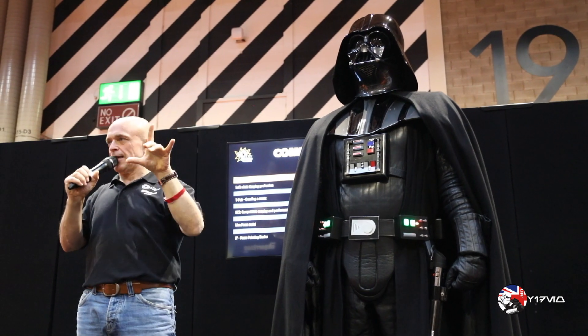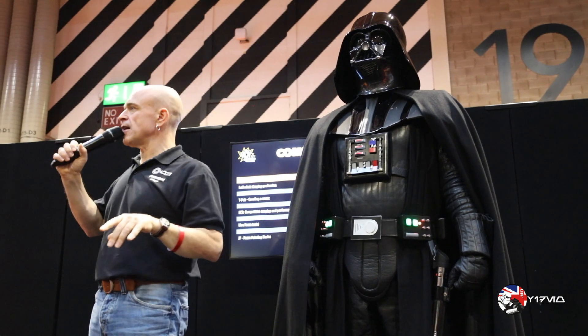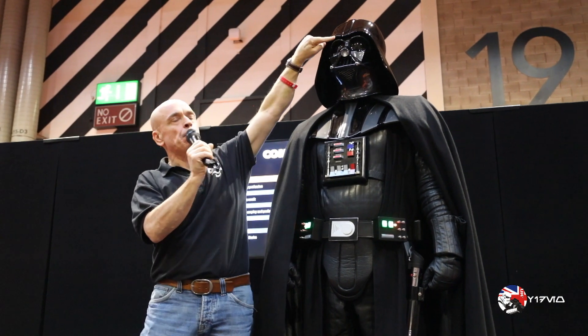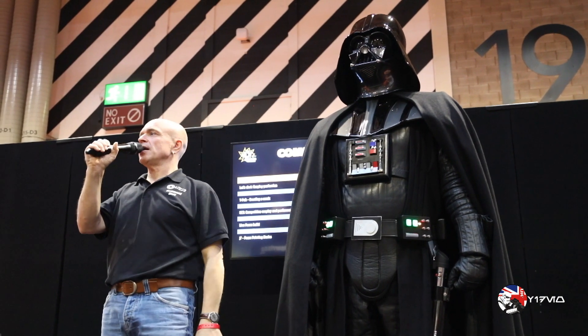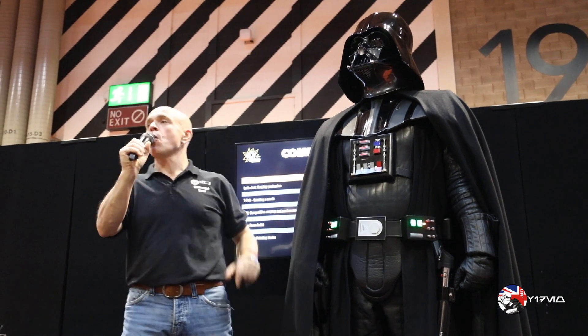But rumour has it, when they came to do The Empire Strikes Back, they went to recast the helmets and the little peak on the front broke off. And instead of repairing it, they just made it without. And from then on, we lost the peak.